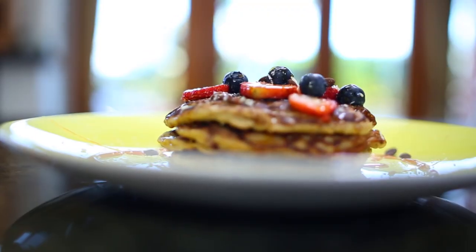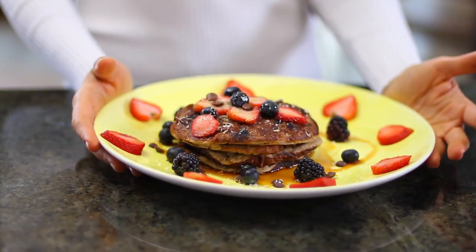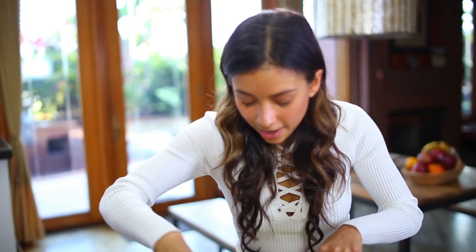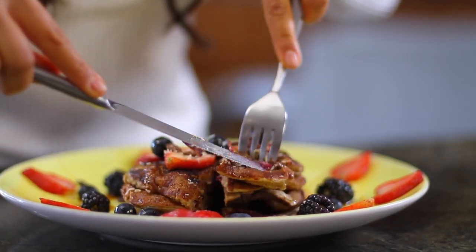Here we have our beautiful, delicious, yummy, amazing pancake and I can't wait to try them. Let's do this! Oh my goodness! Yum! Look how good this looks.